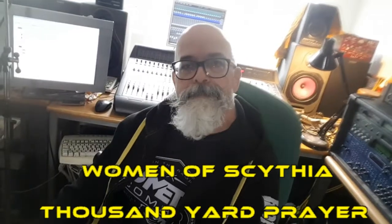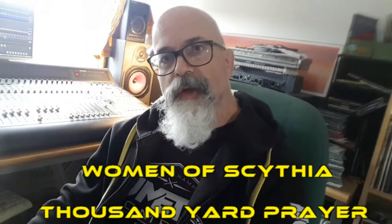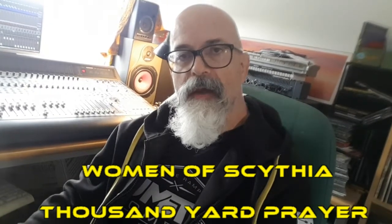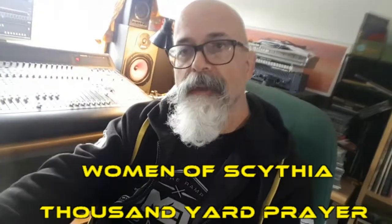And then it's done. Have a listen to the track — Women of Sylvia — on Bandcamp. I'll put the link in the notes that go along with this video. See you next time.